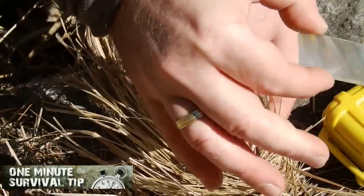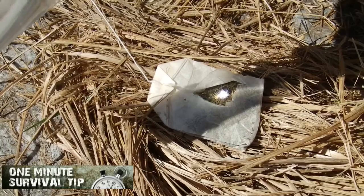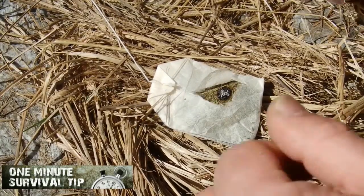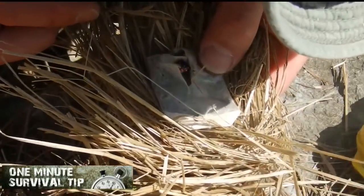Starting a fire with a Fresnel Lens card magnifier is just like using a regular magnifying glass. During sunshine, you can start a fire for free. However, you shouldn't rely on a magnifier as your primary method of starting a fire.